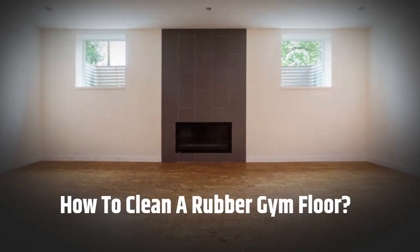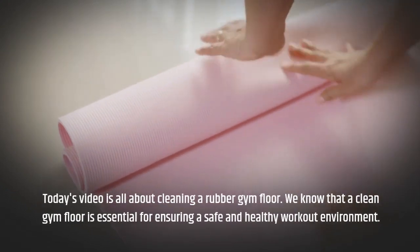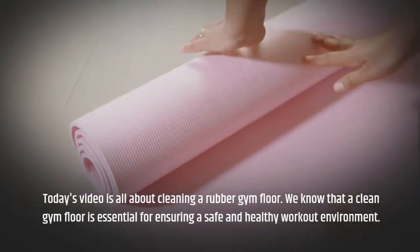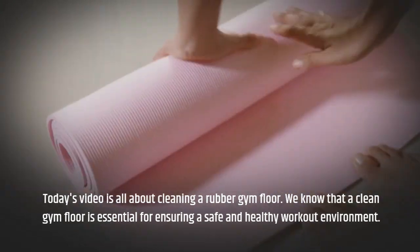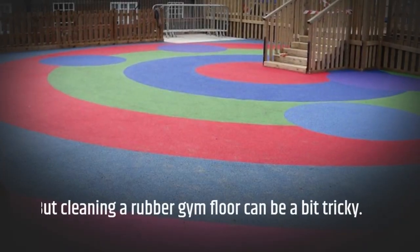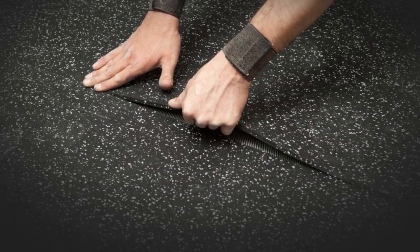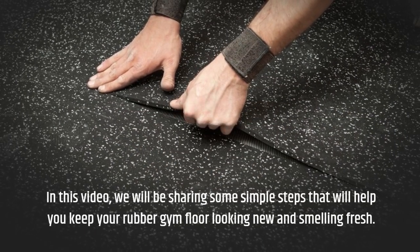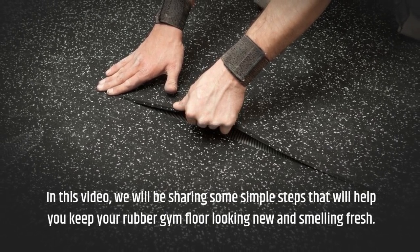How to clean a rubber gym floor. Today's video is all about cleaning a rubber gym floor. We know that a clean gym floor is essential for ensuring a safe and healthy workout environment. But cleaning a rubber gym floor can be a bit tricky. In this video, we will be sharing some simple steps that will help you keep your rubber gym floor looking new and smelling fresh.